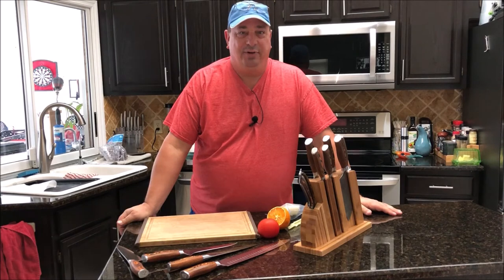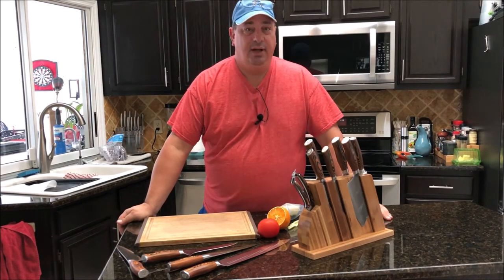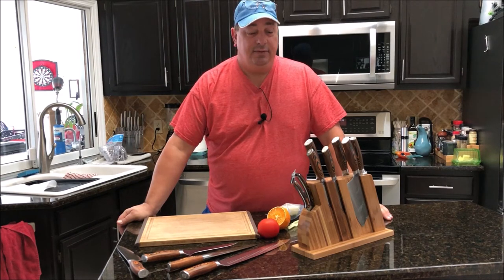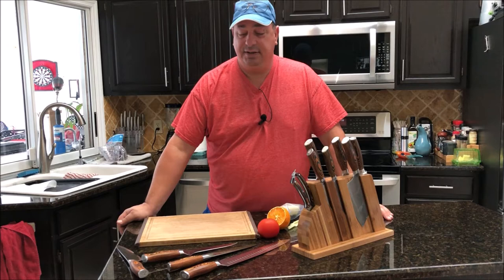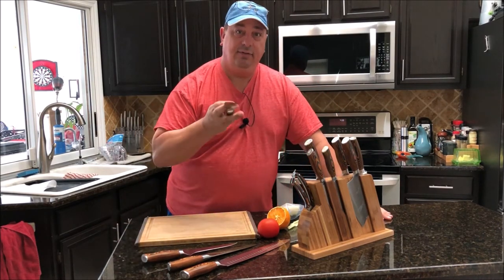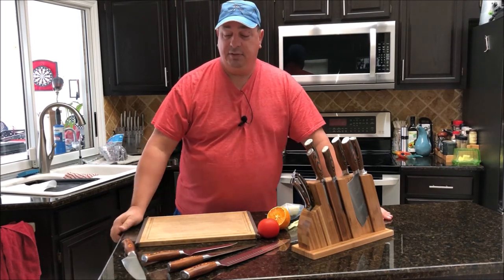Hey all, welcome back to the Fire and Water Cooking channel. I'm Darren, and today I'm going to do a little bit of a review on these Tao Fiery Phoenix knives that I use. I'm sure you guys have seen a couple in the videos that I've done — I've used these a lot. I actually did an unboxing of the Damascus steel chef knife that I bought.